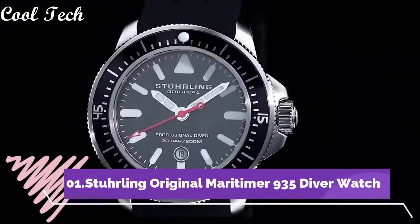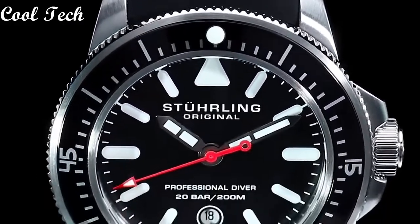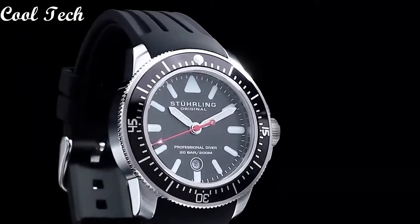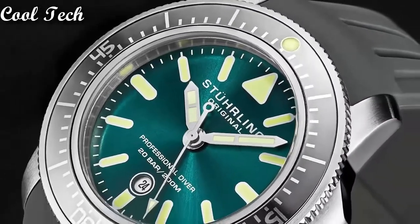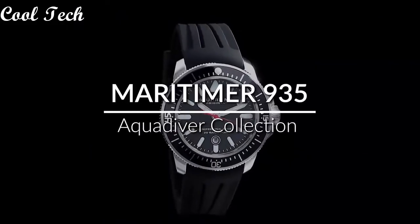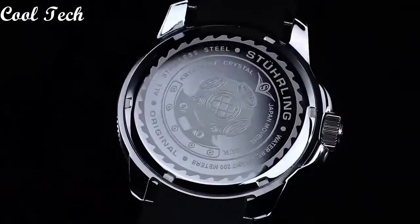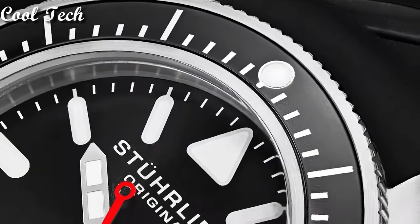Top 1. Item shape: round. Window material type: sapphire crystal. Display type: analog. Glass buckle. Case material: stainless steel. Case diameter: 43mm. Case thickness: 13.5mm. Special features: screw-down crown. Movement: Japanese quartz. Water resistance depth: 200 meters.